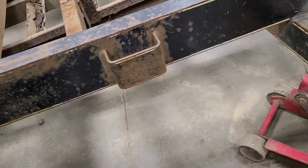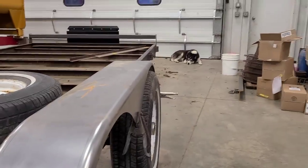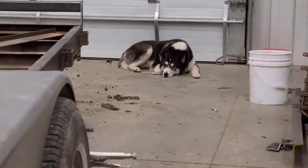Can I help you, Finn? Always busy checking out what I'm doing. Lazy, as always.